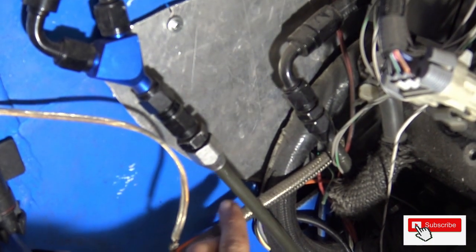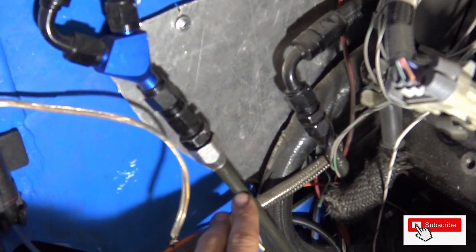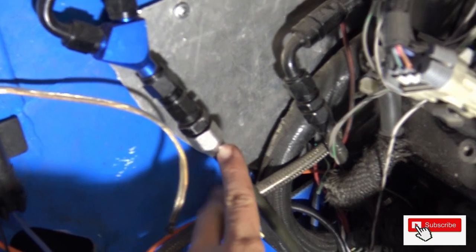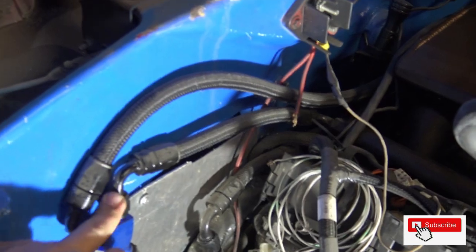Let me show you what we got going on up here. We have this hard line running all the way from our surge tank. It comes out of the surge tank, feeds this hard line, we go into our compression fitting, then we can go into our fittings. The way I have mine set up is I go to a Y-block, and each one feeds one rail — one feeds one rail and the other feeds the other rail.